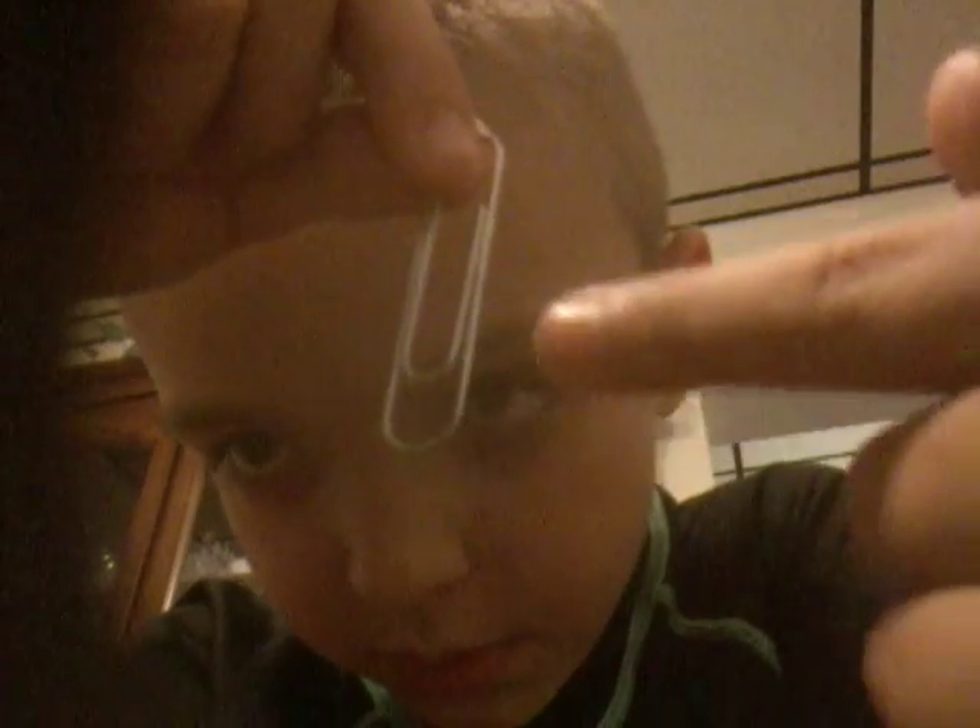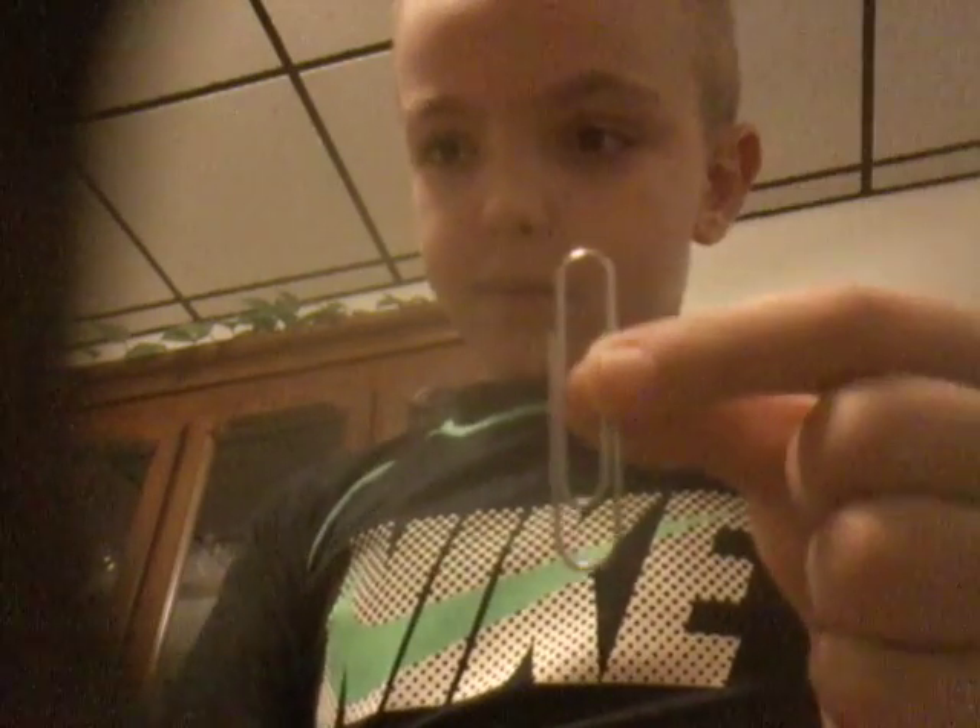You know this part where there's a curve and then there's a bigger curve under it? Well, that's the bottom. Take a magnet and put it on the bottom of the paper clip, then take the top of the other paper clip and put it on the magnet just like this. So it looks like this.